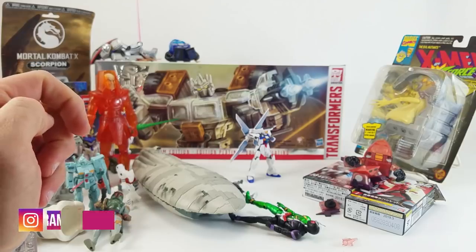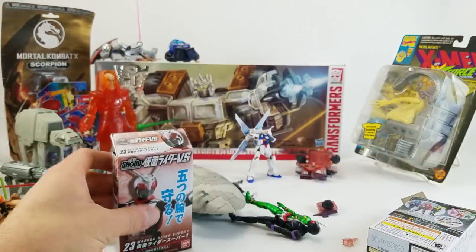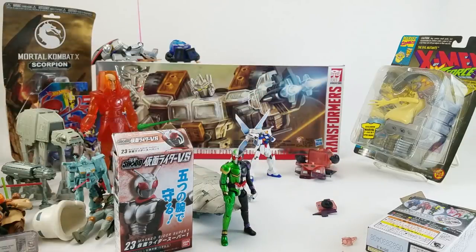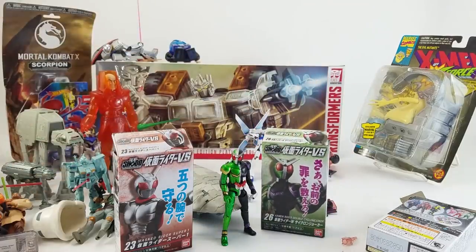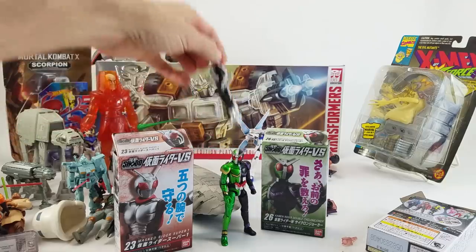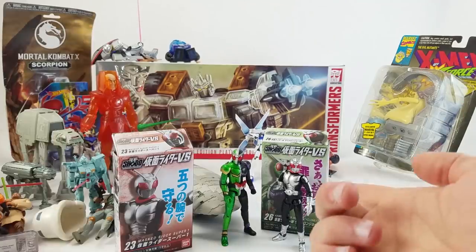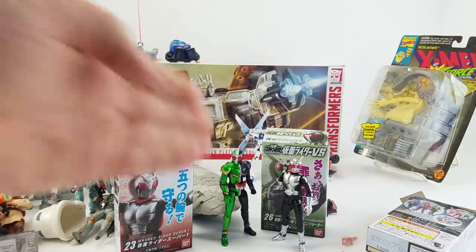Jason from Milford, Connecticut — Moxie Monocle on Instagram — sent in the Shoto Ryder series figures, including Super One and Double Cyclone Joker. I don't know much about it yet, but I've been doing my reading. I haven't had a chance to go back and watch any Kamen Rider stuff yet. When I lived in Japan back in the early eighties, Super One had just hit the airwaves — that was my first exposure to Kamen Rider, and at the time there were only like five or six riders in existence. Double Cyclone Joker didn't even exist yet.